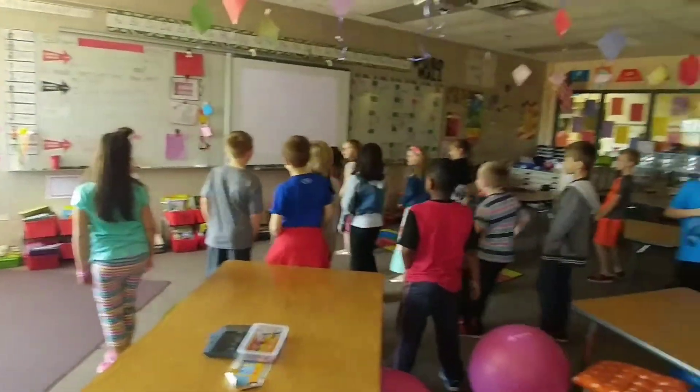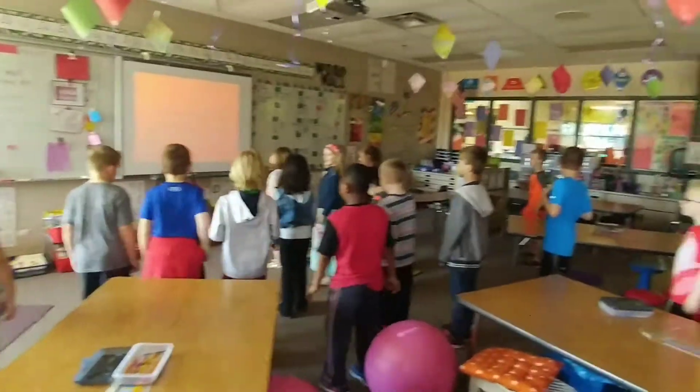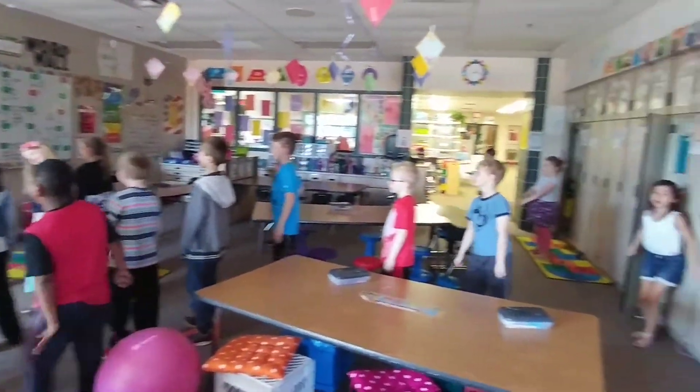Take it back now, y'all. One hop this time. Right foot, let's start. Left foot, let's start. Cha-cha now, y'all.